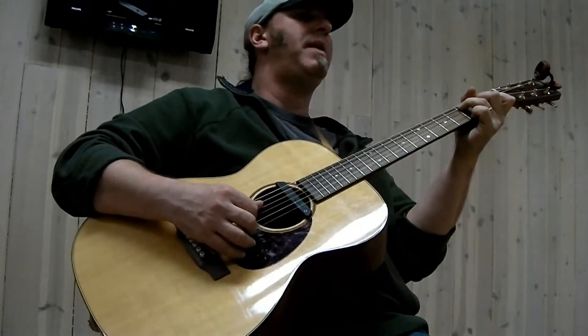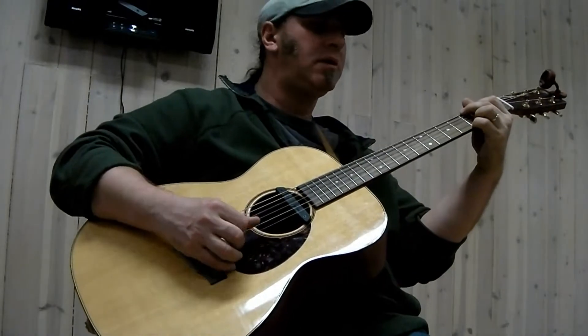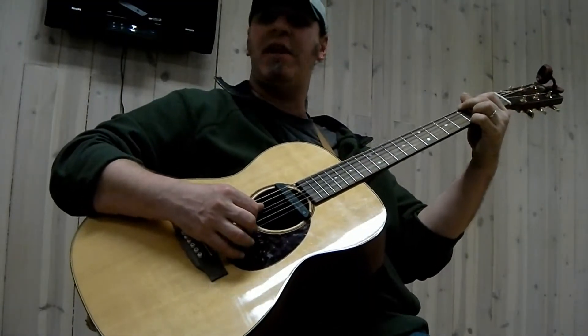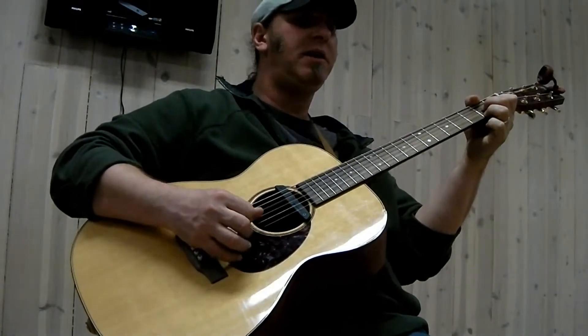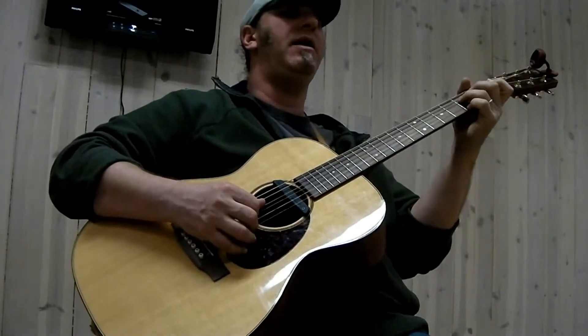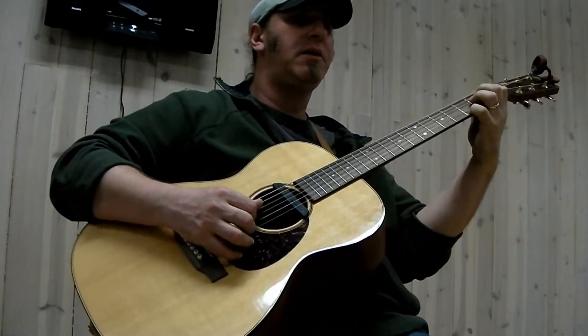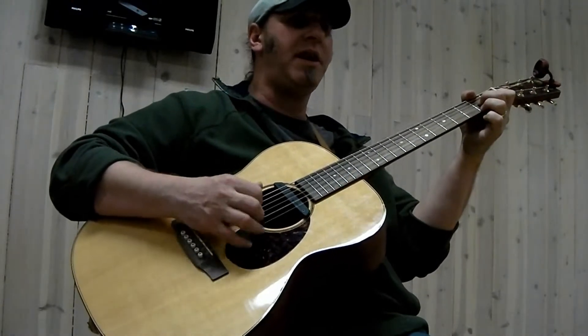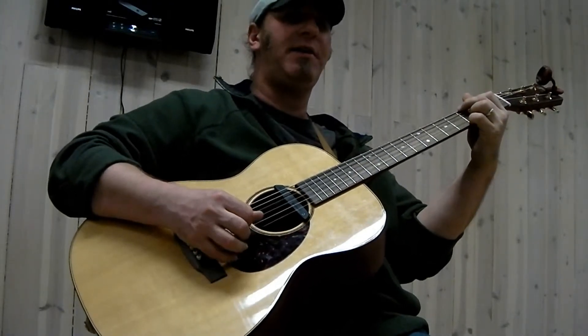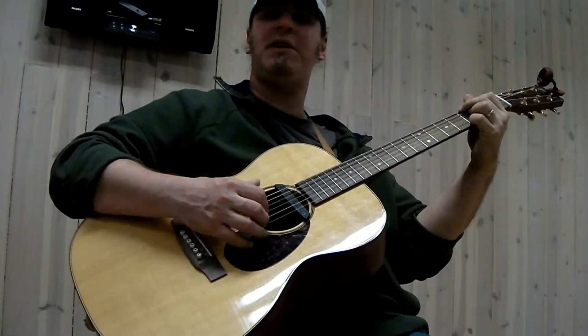Back to G. Sounds good. D7, C, G — turn around. D7, back to G. I know it's grabbing you, you'll get it. Nice and easy.